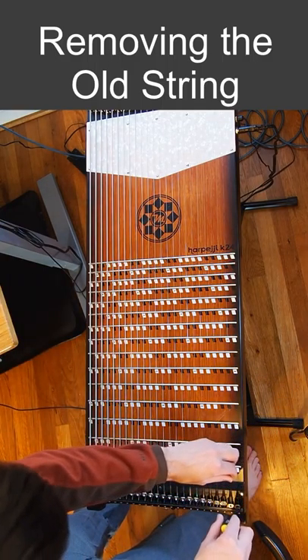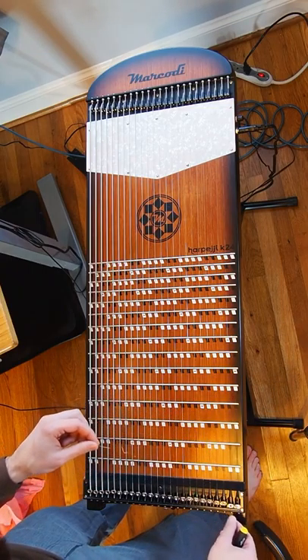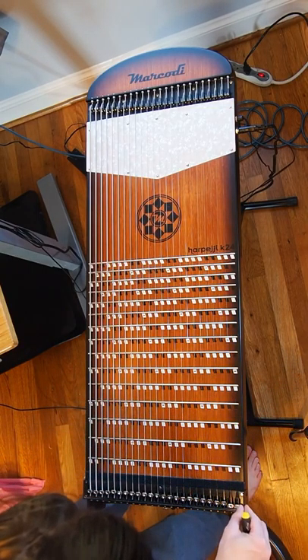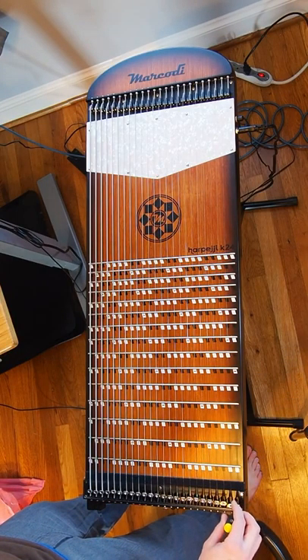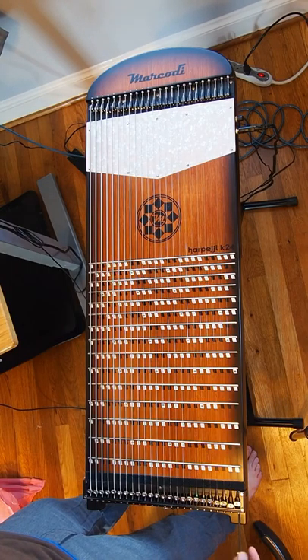The next thing we're going to do is remove the old string. Just use your tuning wrench to loosen the bolt on top of the tuning mechanism. Then we're going to loosen the tuning mechanism all the way — making it go as far up as possible so we can tighten it later to tune the string up.